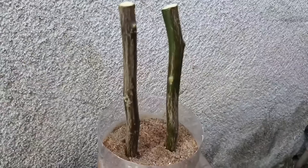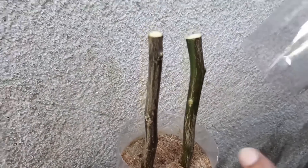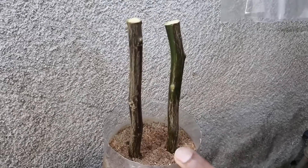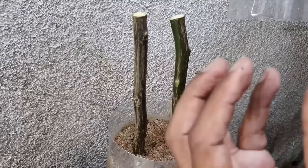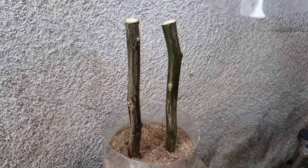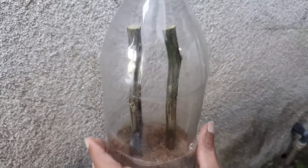Antes que eu me esqueça: esse método que eu estou ensinando serve para qualquer tipo de planta, com exceção da jabuticaba e da pitanga. A jabuticaba e a pitanga regeneram aquele lugar que você cortou e não dão raiz. Para a jabuticaba e a pitanga, a gente usa tirar mudas pela raiz.